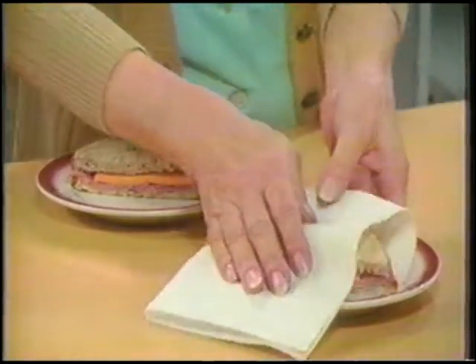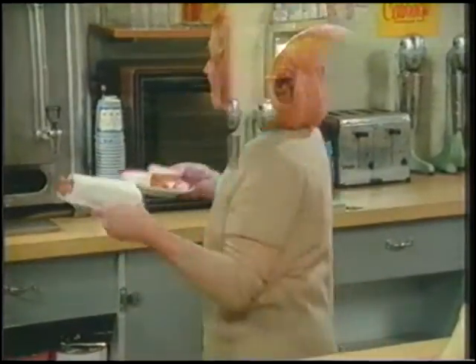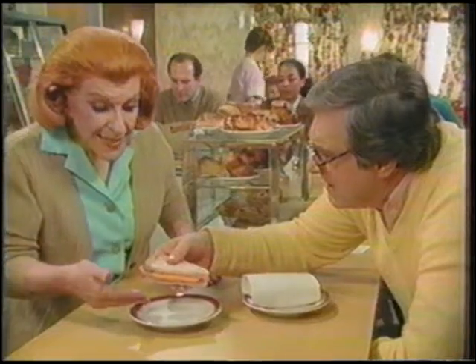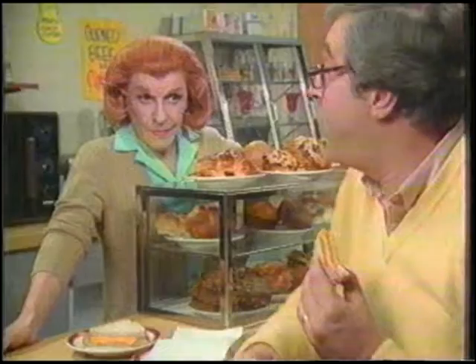Makes a difference you can taste. Rolls, pastries, sandwiches. How? Improve the texture. Watch. I'll heat half of this sandwich wrapped in new Bounty Microwave, the other half unwrapped. The unwrapped one got soggy — moisture collects underneath — but wrapping in Bounty Microwave absorbs excess moisture. Mmm, this is better.